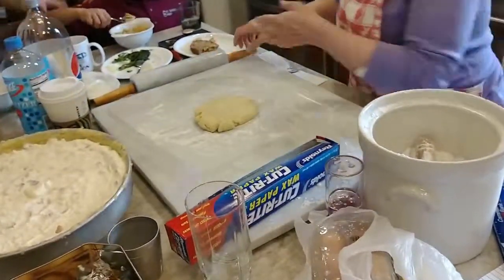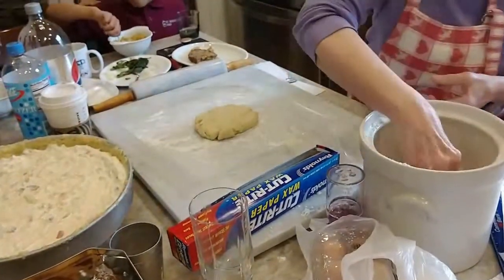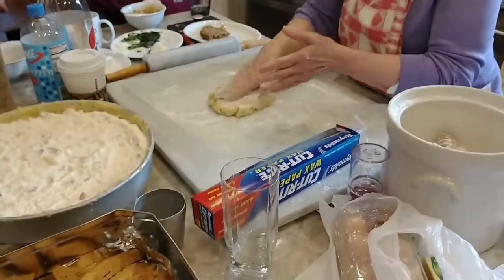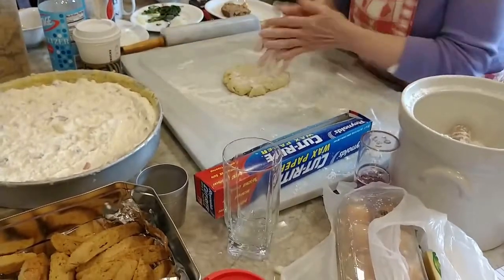For the lattice work, hopefully we're going to have enough dough. Because if not, I think I'm going to cut some of this off.